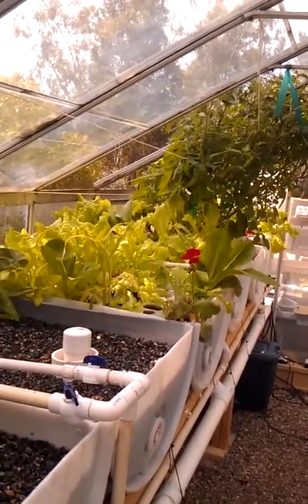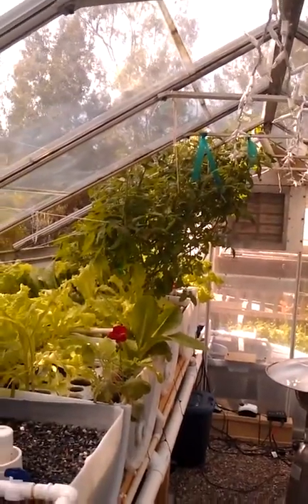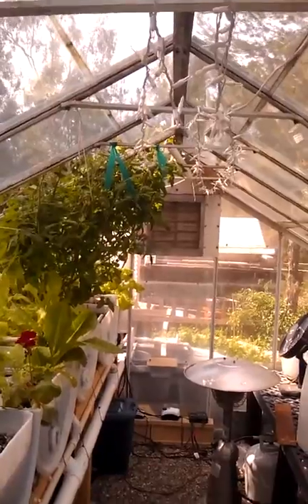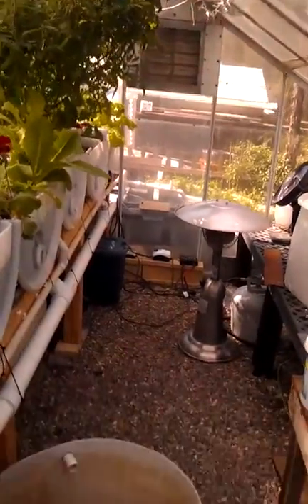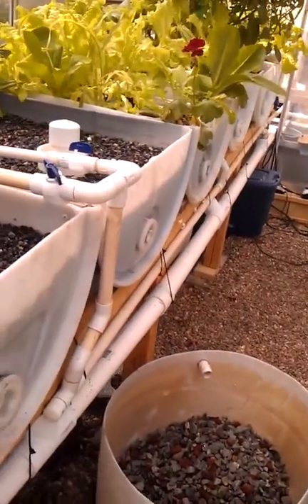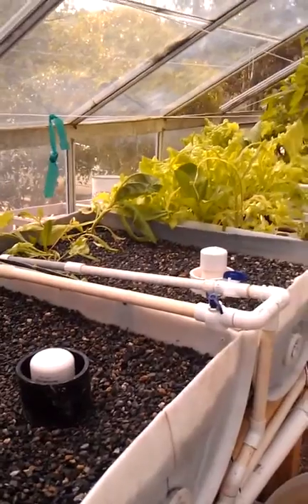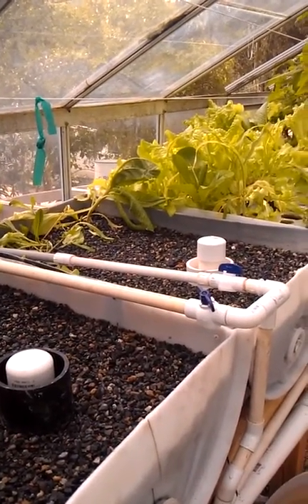We'll see what happens here, guys. Eventually I might put all this stuff on YouTube — right now it's just on the Facebook page called Len's Aquaponics, if you want to take a look at it. That's about it. It's time to get another beer. See ya.